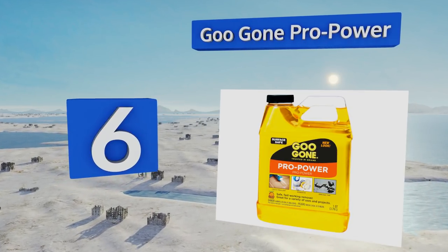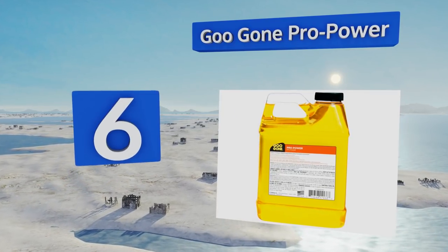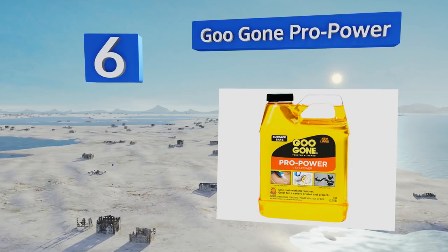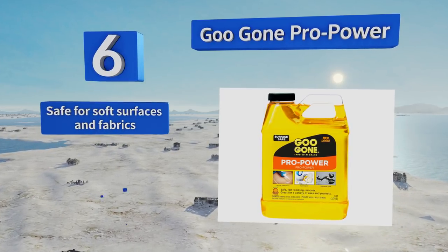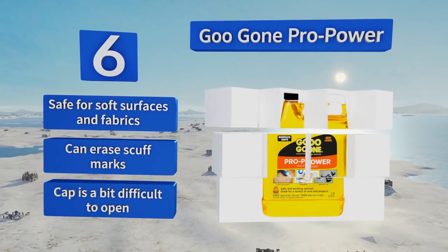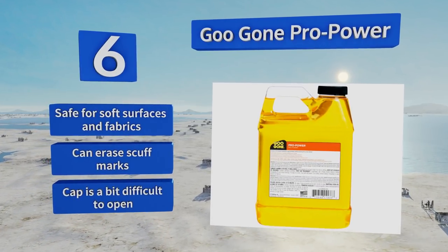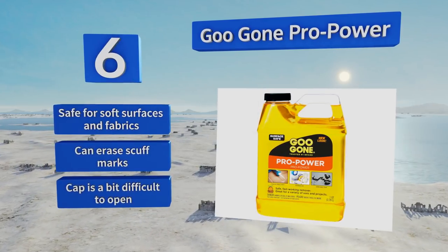Moving up our list to number six: when it comes to really tough sticky messes, you need the added oomph of Goo Gone Pro Power to cut through the grime. Its industrial formula works on car grease, sealant, and even tar, so it's unlikely to fail on whatever you're dealing with. It's safe for soft surfaces and fabrics and can erase scuff marks, however the cap is a bit difficult to open.